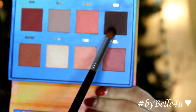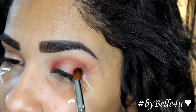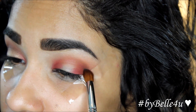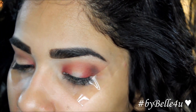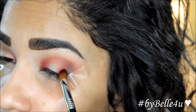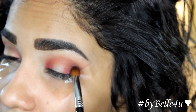Using Icon from the Venus Palette, I'm going to put this in the outer corner to deepen it and give it a little more definition. I don't really recommend using this shadow though — as I mentioned in my swatch and review, this color really doesn't blend very easily, and as I'm using it right now it still doesn't blend well. I would recommend using any other darker brown color instead.